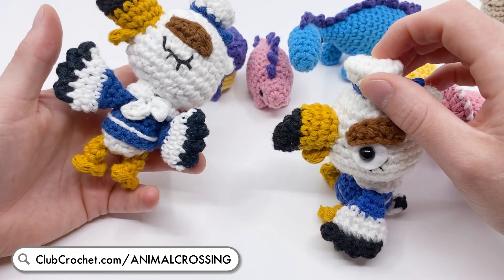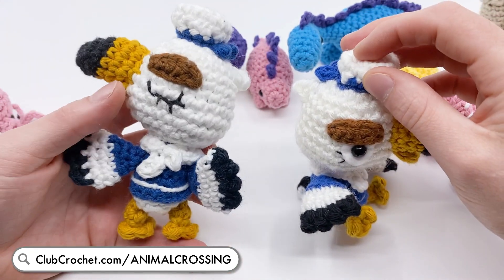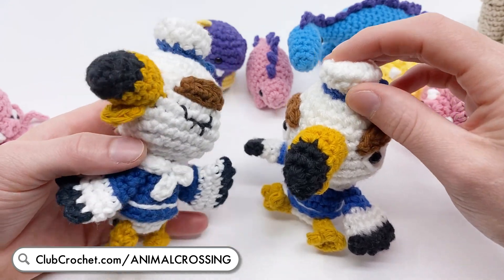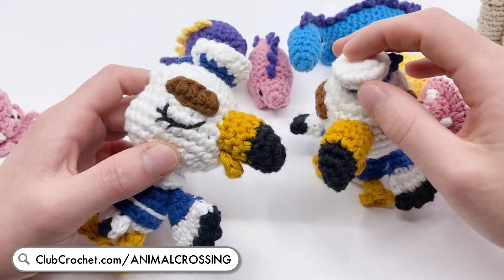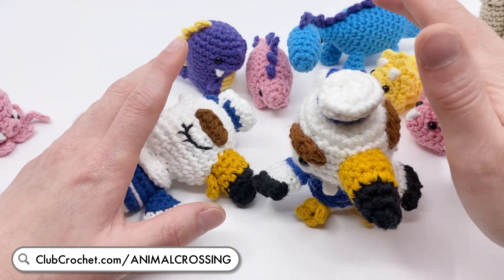I really love it - it's got so many unique techniques. It takes a little bit to make, but I really think it's worth it, there's just so much going on there. Of course, just like all my patterns, there is a video tutorial for every one of these.